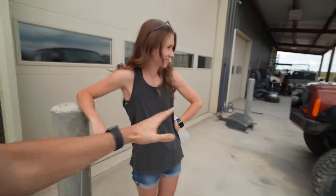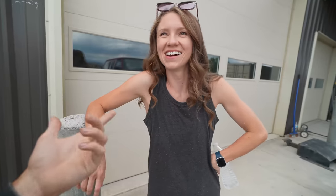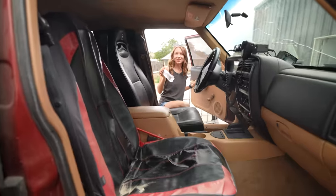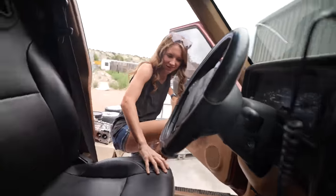This is a '98 Jeep Cherokee XJ that I picked up a couple months ago. We replaced the fuel pump in it, drove it up the hill, and it has one major problem which I already ordered parts for. Got them from one of my favorite sponsors, probably one of the biggest supporters of the channel — motionperformance.com. She wants to paint this thing pink, like literally a pink Barbie Jeep.